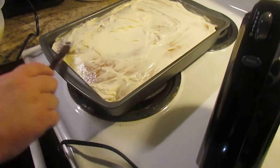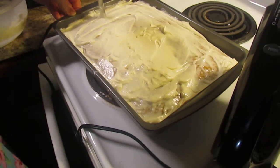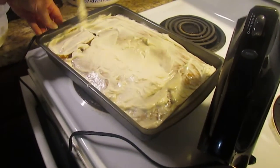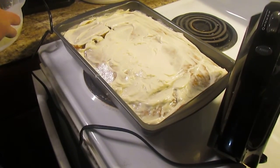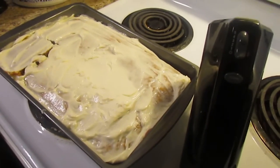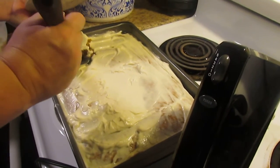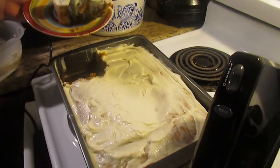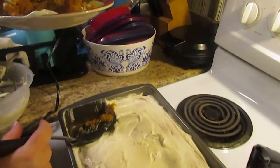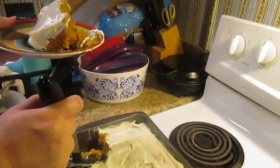Cream cheese icing dessert. I want to get my piece and show you what it looks like. It's so darn delicious — the aroma that comes from it is out of this world. If you love pumpkin and cream cheese, this is awesome. The first piece always crumbles on me — but look how delicious. There'll be no complaints in this house, I promise. Until next time, thank you all.